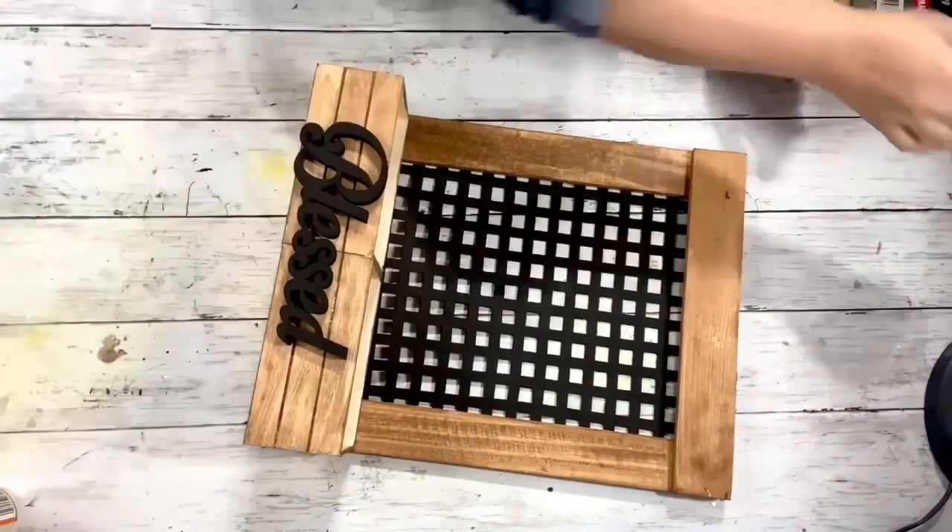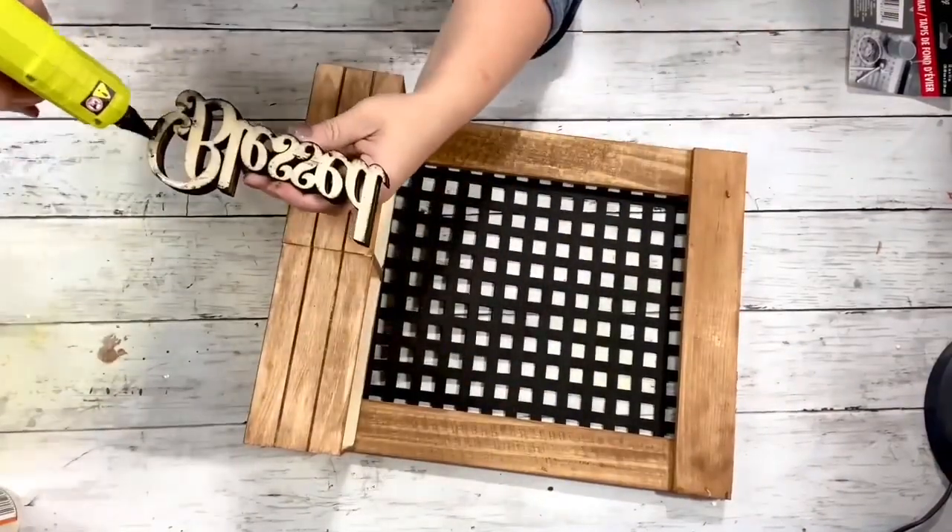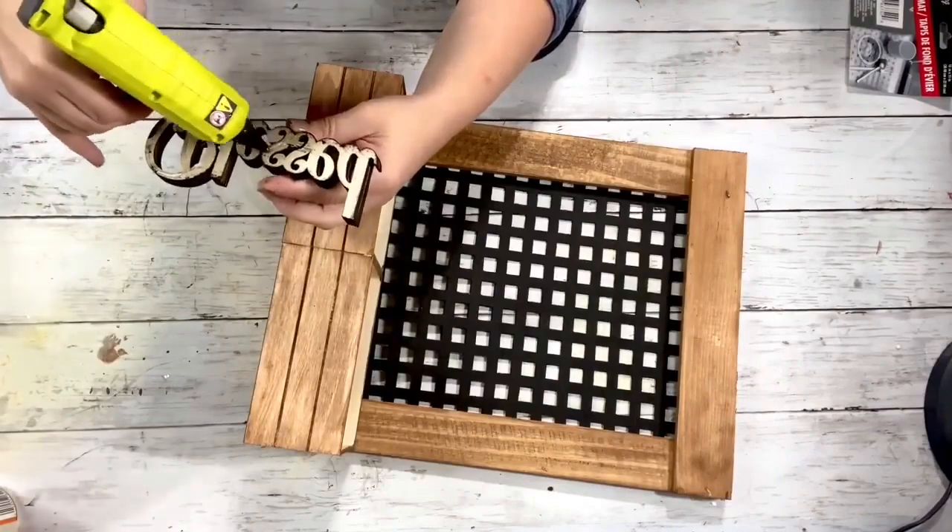Next I'm taking the Blessed sign and putting some hot glue on the back and placing it on the front of the crates.